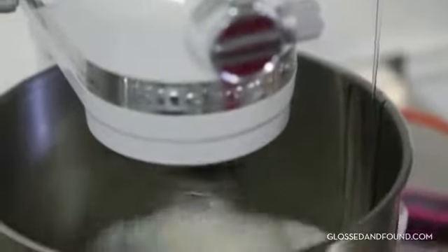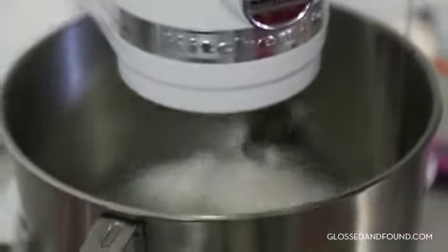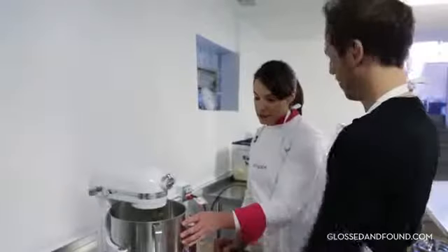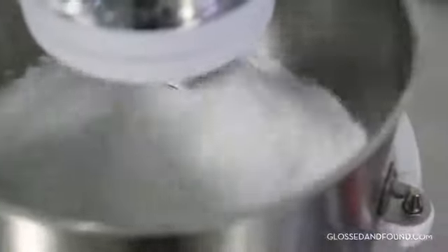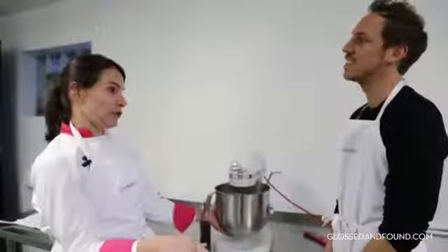The next step is to pour the heated sugar water into the egg whites. This process is going to take ten minutes. Oh, that's hot! Then the next step is to add the meringue to the almond meal and powdered sugar, and the way that you mix it is called macaronage.